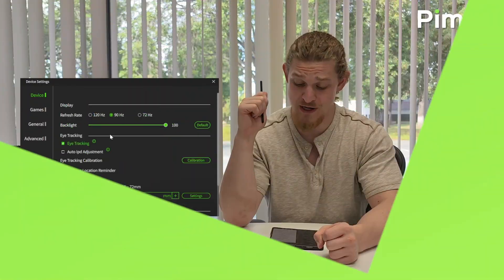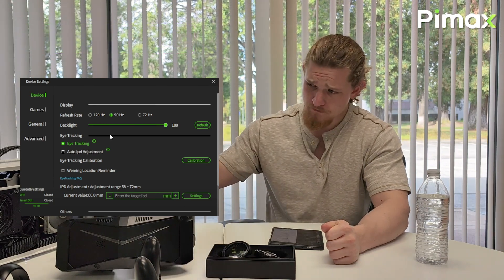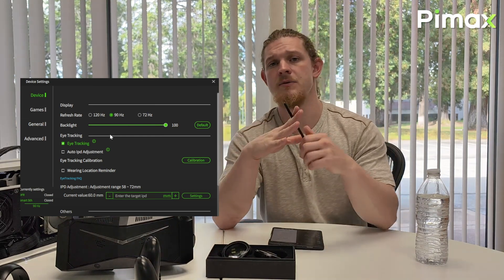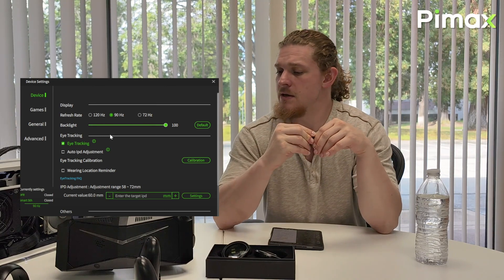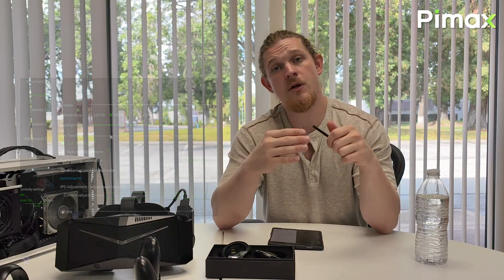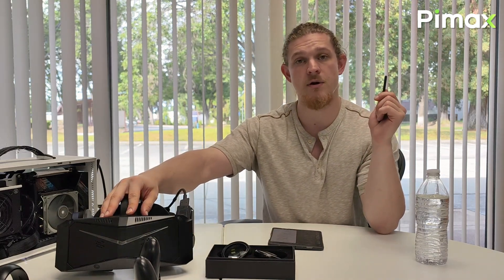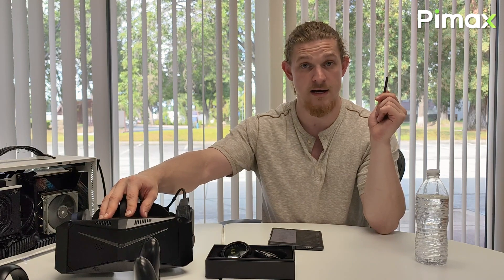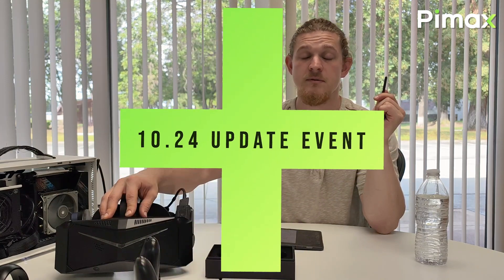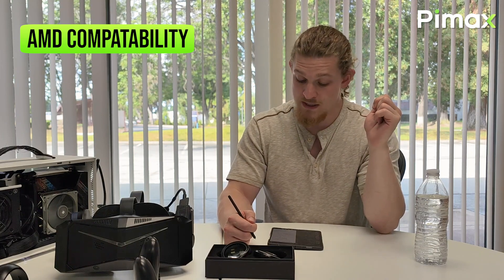For the 72Hz refresh rate, many customers want to know why we would implement a lower refresh rate option for the Crystal. The 72Hz option offers a lower graphical ceiling in terms of GPU performance — you're able to achieve that 72Hz or 36Hz with smart smoothing using a lower-end GPU and still hit target settings. It saves on your PC's processing power and makes better use of the hardware you have on hand.